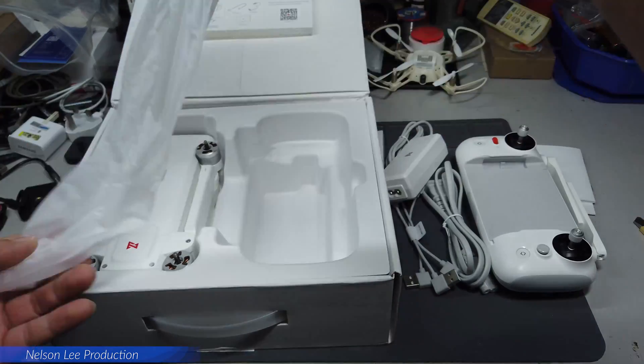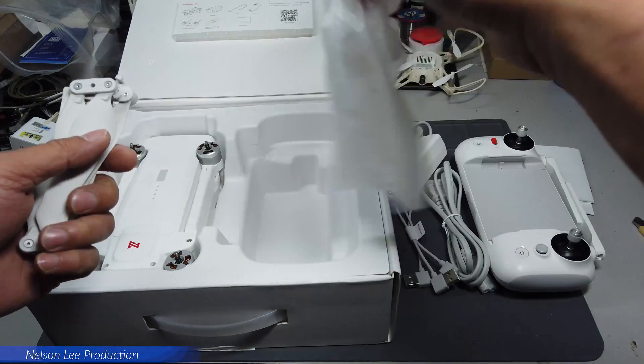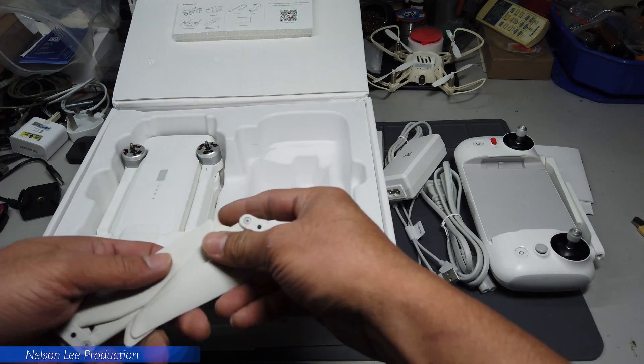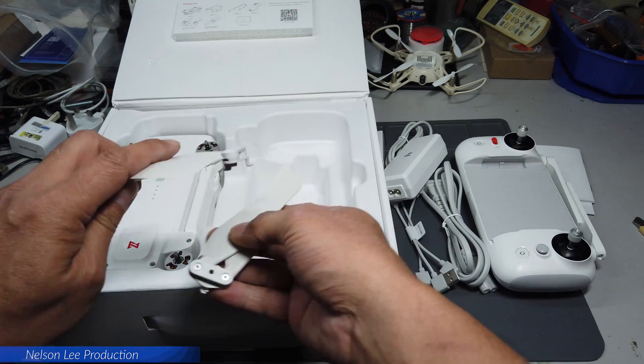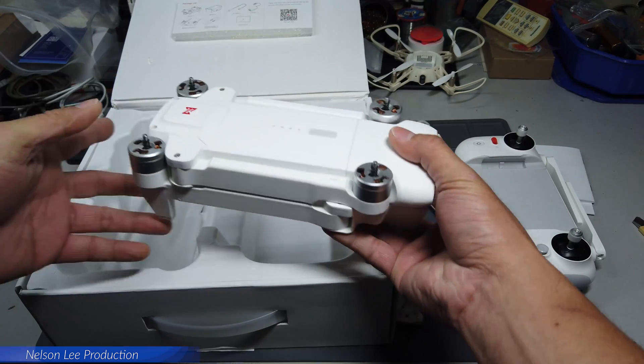These are the propellers. There are three pieces here, and this is the aircraft.